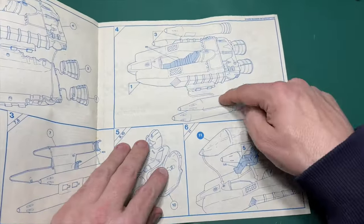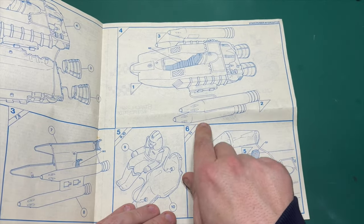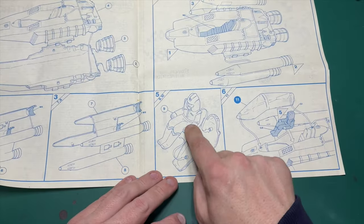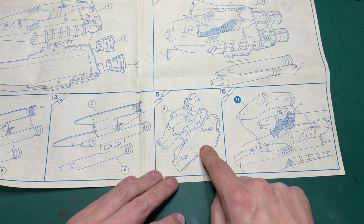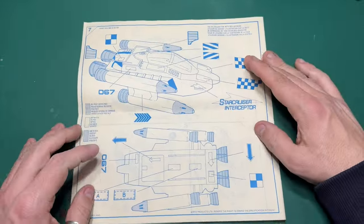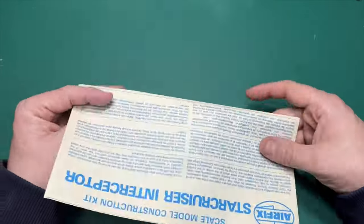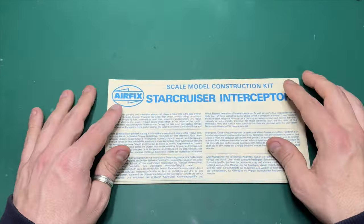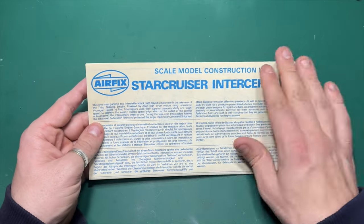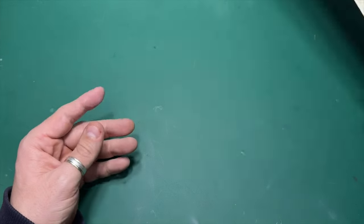Moving on, you bolt them to the side, just snap together — it looks like you push them forward and pull them back into position. Then you have your pilot, which is basically two halves that stick together and go into the seat. There's the callout for where the decals go. Very simple. It is a little bit yellowed, that colouring because of the age of the kit — I believe the acid in the paper has come out.